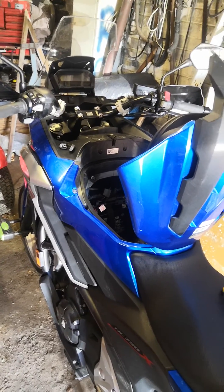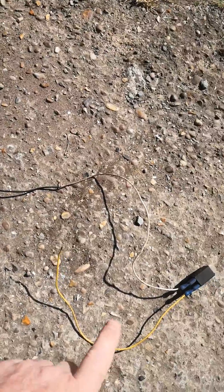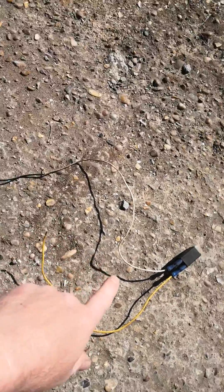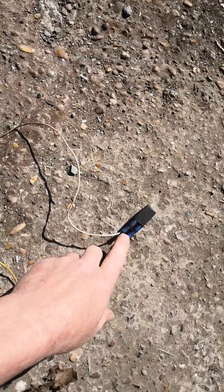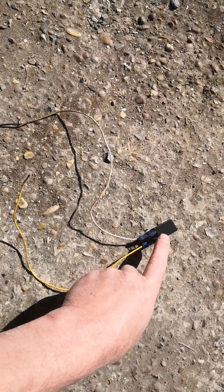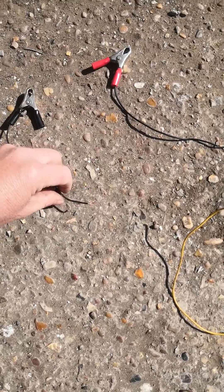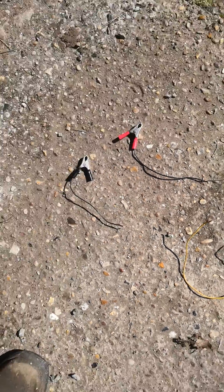Good morning, just something I want to share. I've been wanting to put a new key on my NC750X for a while, and seeing all the other videos on how to do it, I decided to try something different instead of using the 100 ohm resistor. I got a relay out of my car and measured the resistance across the coil side — the switching side — and that measured 125 ohms.